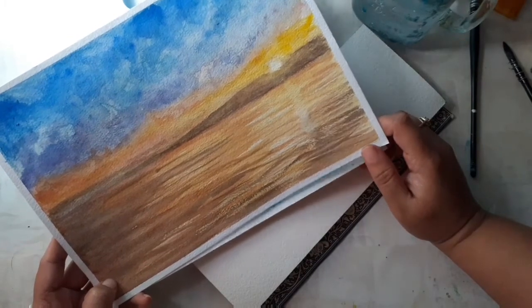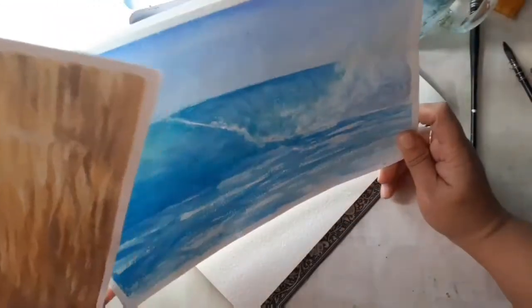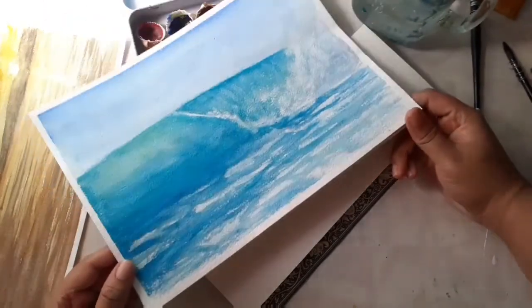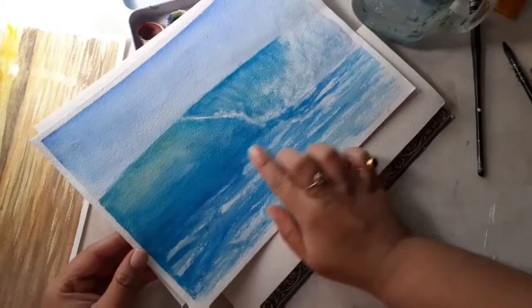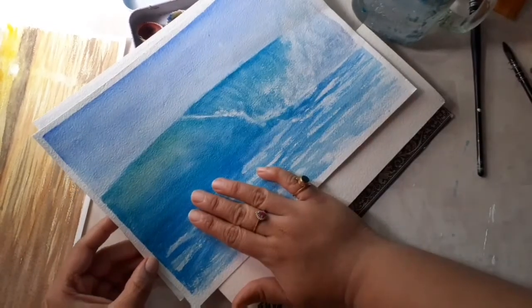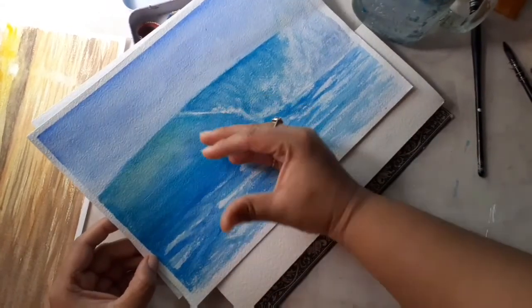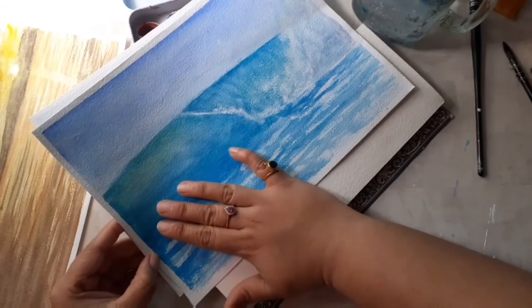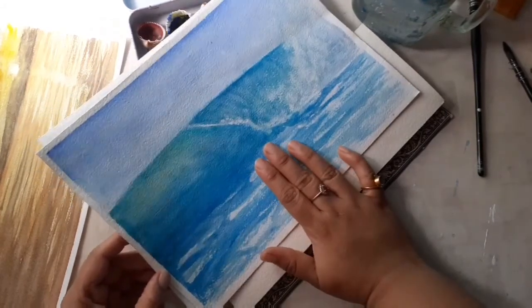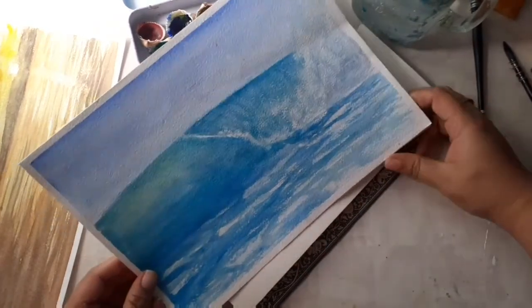At sunset the sea almost looks brown, at night it looks indigo, and in the middle of the day it looks blue. But even then you can see luminosity where the light shines through the wave, because water is transparent. When the wave rises up you can see the light shine through, and for that you need a different color. I find yellow is the best way to add luminosity — light blue simply doesn't work. Even if it becomes green, that's fine; the ocean is more green than blue.